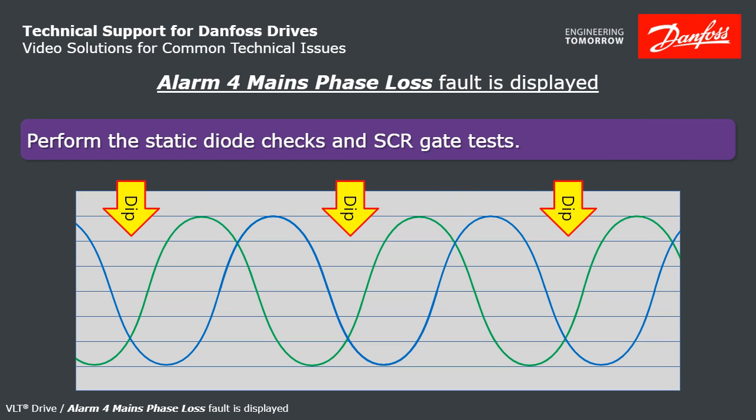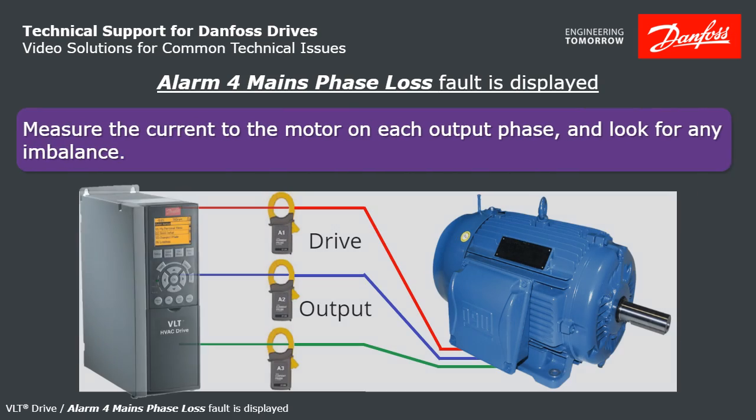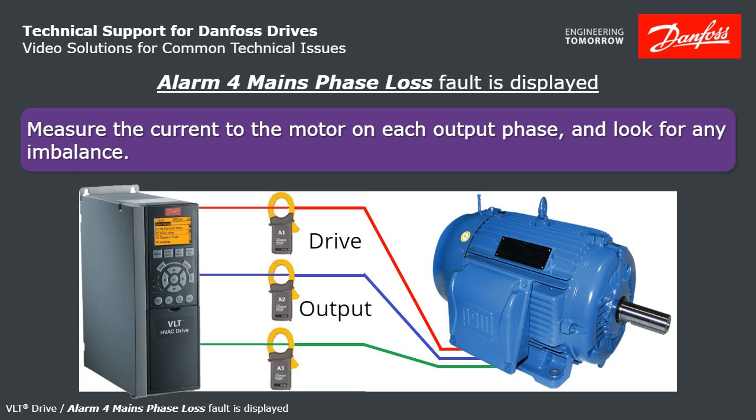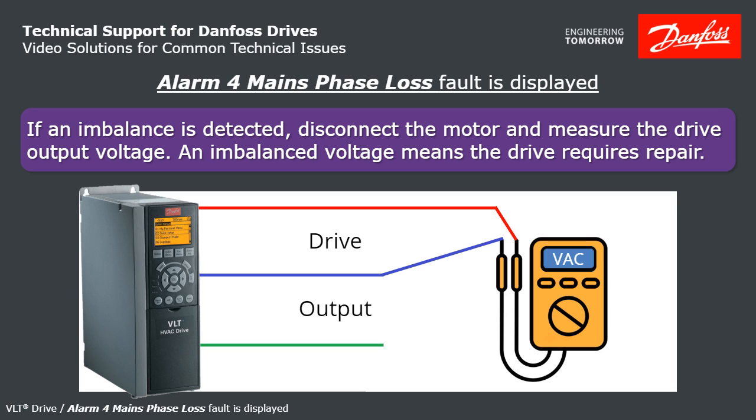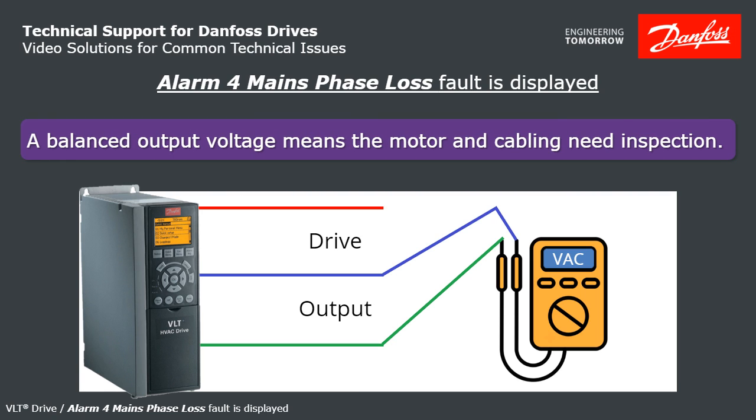In rare cases, the drive can complain about a mains phase loss when actually the trouble is at the output of the drive. So if everything looked good at the input, measure the motor current for balance. If you detect imbalance at the motor leads, disconnect the motor and measure the drive output voltage for balance, running the drive with no motor. If that is not balanced, that proves your drive has a bad output and that's causing Alarm 4. If it's balanced, then you'd want to inspect your motor and your cabling.